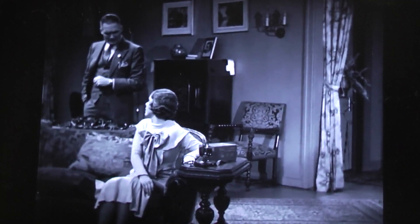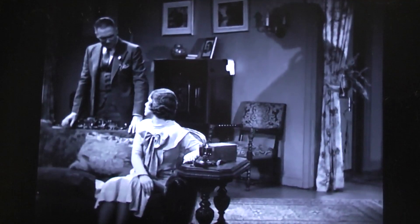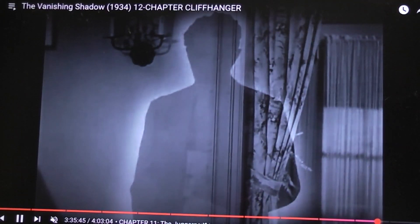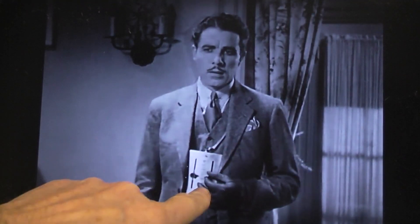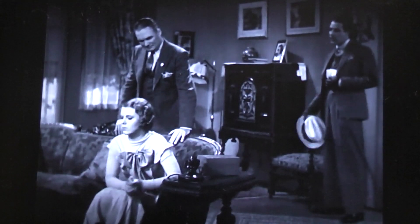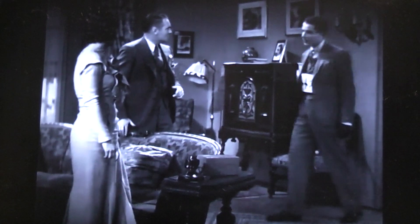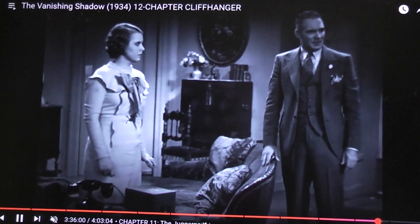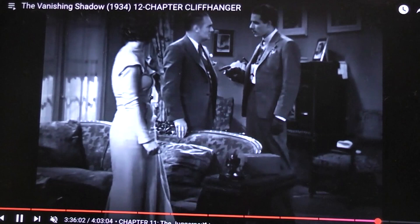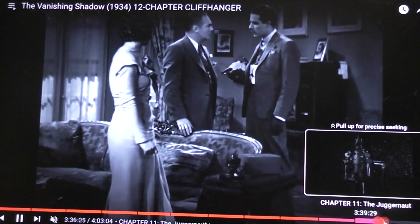Like I say, I've checked into it - the robot is not credited as having a name in the film. Basically on and off - there's the shadow. The guy had vanished and he's reappeared. Here's the device that makes him invisible except for your shadow. He looks like the robot. But anyway, all the way from this end of chapter 11 clear up into chapter 12, the robot will come and go.